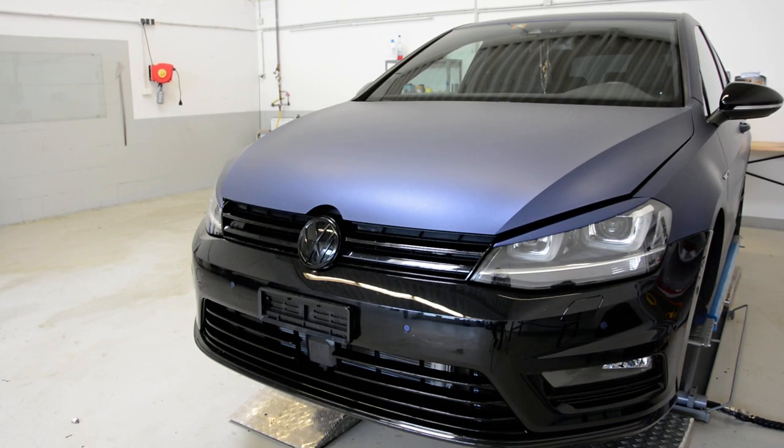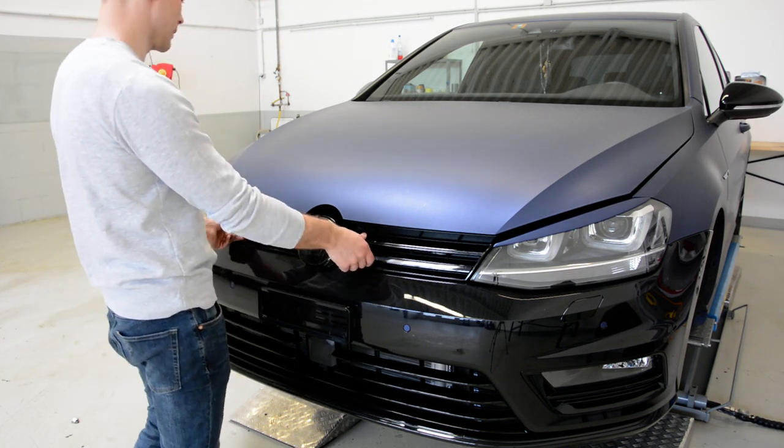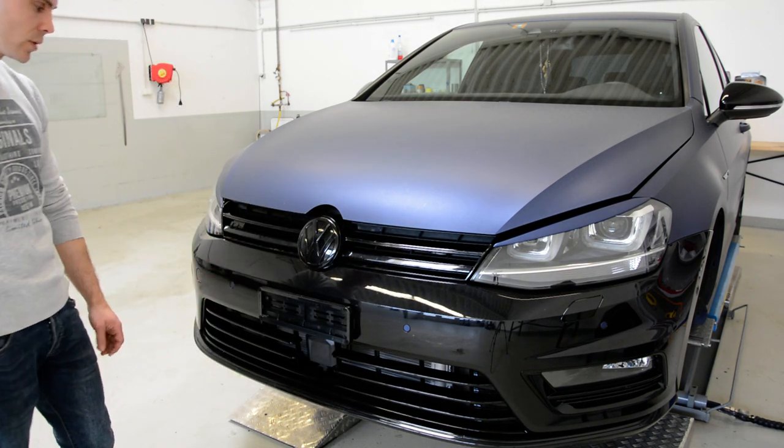Hello everyone. In this short video I will show you how to remove the front grip. This is the Golf 7 Airline from 2014.